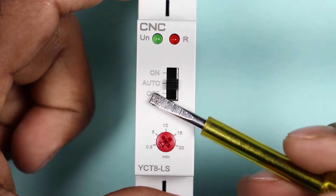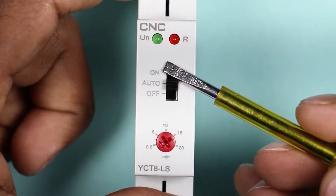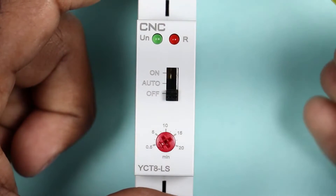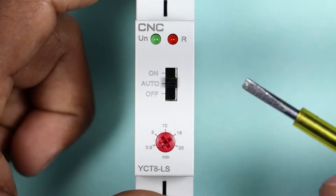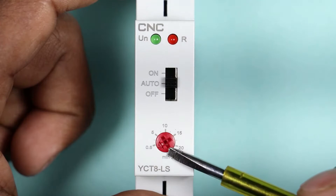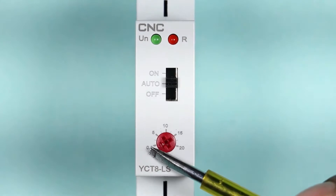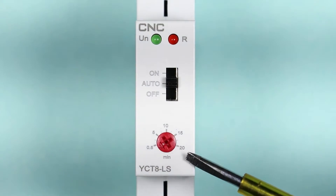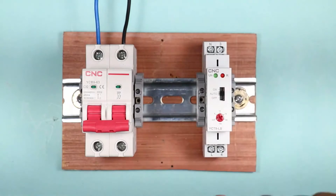If you push the switch to auto mode, the timer will start working. If you push the switch downwards, the light will be turned off. There is a knob which is used to alter the time to keep the light on — we can set the time from 30 seconds to 20 minutes. Now we will learn how the wiring is done.